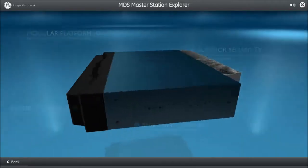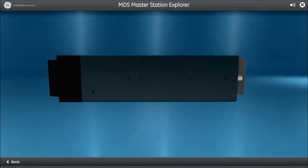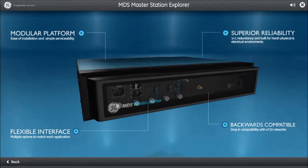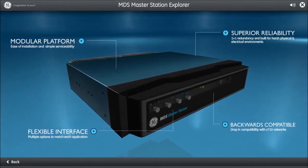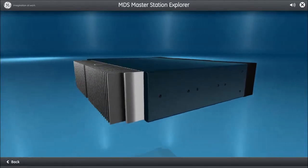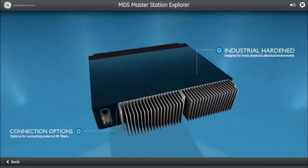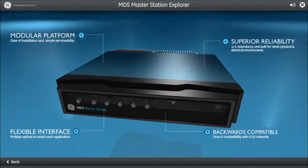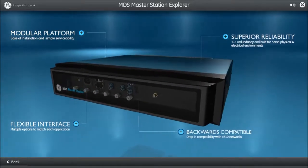Additional key features include redundant power supplies, operating in full or half-duplex mode, operating as a master station, repeater, and remote, adjustable output power up to 10 watts, and being backwards compatible with the MDS X710 radios including the 2000 and 4000 remote series. The MDS Master Station is ready to operate in harsh environments and has multiple AC and DC options, with physical resilience provided by the hardened MDS Blue aluminum chassis.